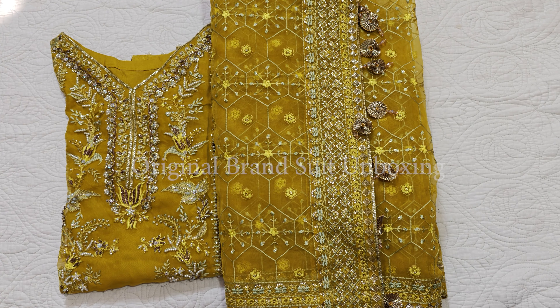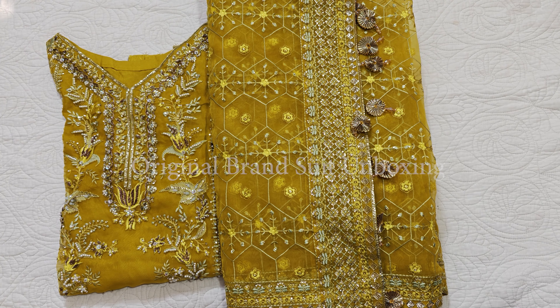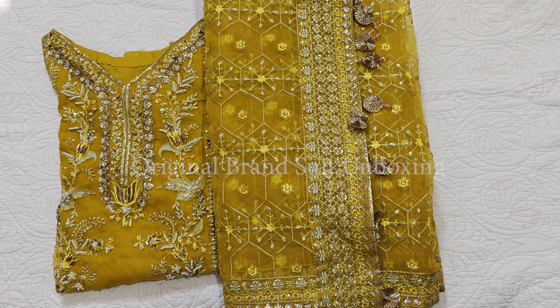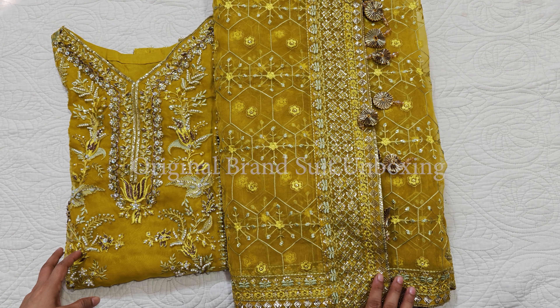Bismillahirrahmanirrahim, assalamualaikum viewers, welcome to our channel and welcome to another video. I hope you are doing fine. I am sharing a stitched dress by Akbar Aslam — we have customized it in small size. Let's see how it looks.